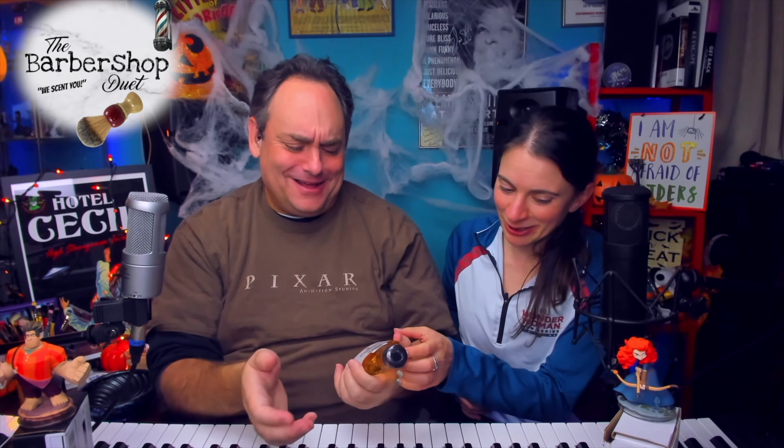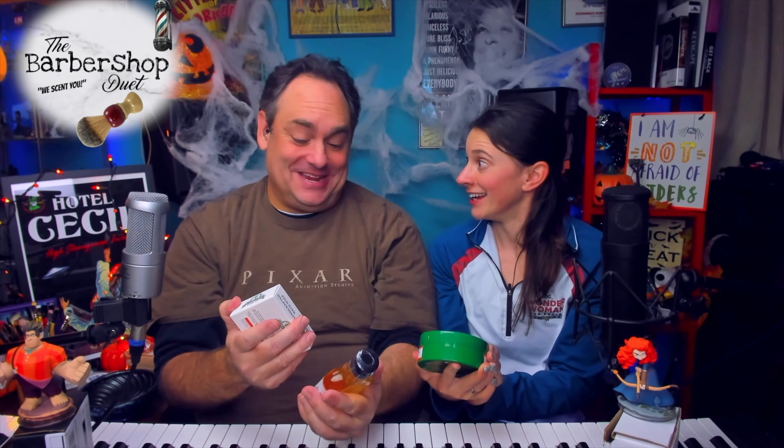We also got the bar soap — five bucks, 5.5 ounces, and look how substantial it feels in hand. It's almost been our longest lasting soap. And with something like this I had to get the splash — look at this amber pumpkin-y color. It's not clear like a regular barbershop splash. I got the regular menthol version. With Sterling you can get two layers of menthol — regular or glacial. It even has a little pumpkin picture on the bottle. This is so cool — I really want to see your face when we smell this.